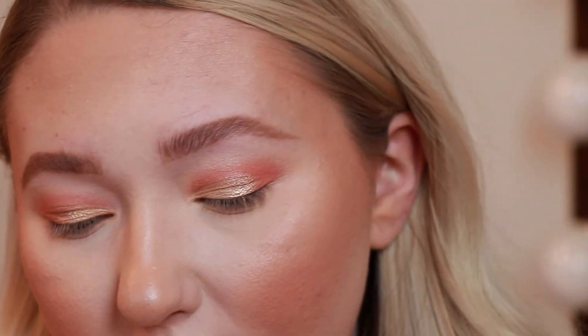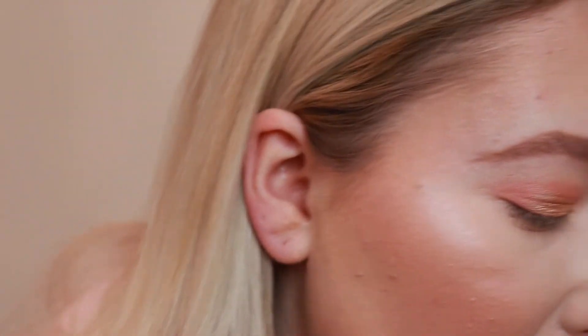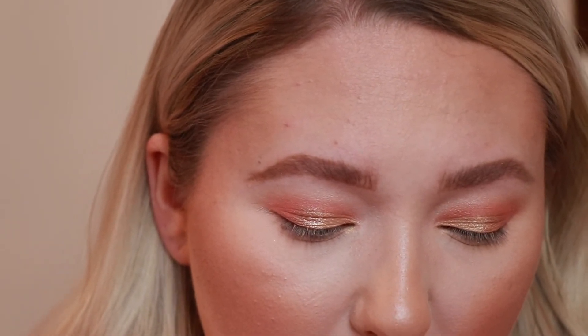Now I think it is time to move on to the lower lash line. I'm using the JH43 brush — it's just a flat liner brush — and I am going to take that same pink Candied Peach shade and run that along my lower lash line.